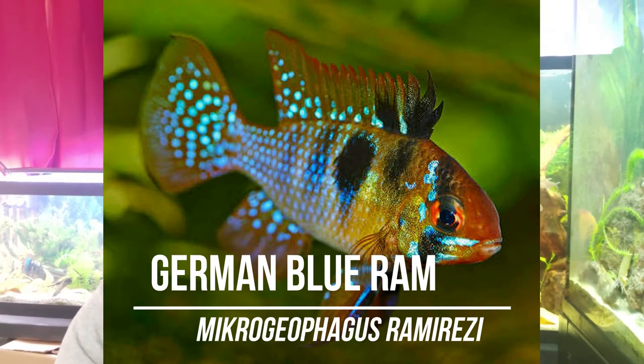Number three is the German Blue Ram, Mikrogeophagus ramirezi. Their temperament — they're only aggressive with each other. Once they were also aggressive with my finger when defending a spawn, which was impressive for fish maybe two knuckles long. I put my hand in doing maintenance and they bit me — it didn't feel like anything, but it really shows what tenacious parents they are. Despite that, they're not predatory at all, so you'd be fine keeping them with guppies, platies, and livebearers.